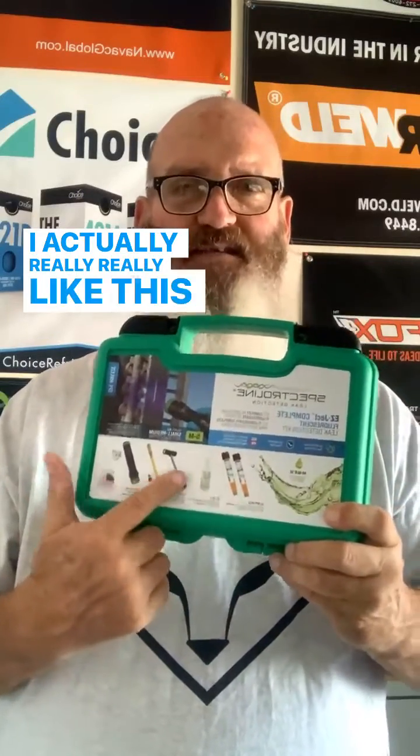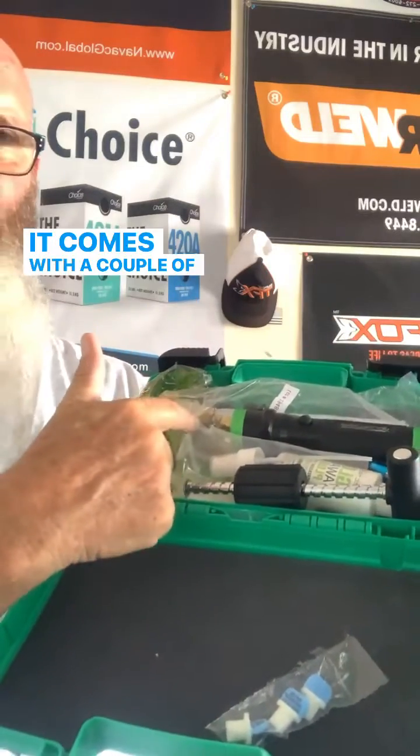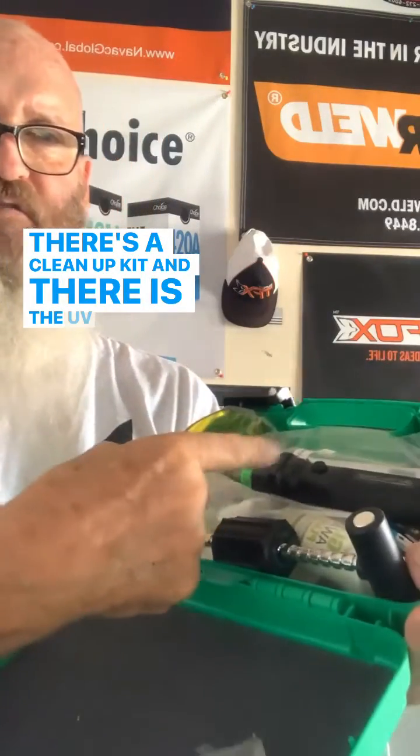I actually really like this kit — this is one I would get if I was still out in a service van. This is the kit. It comes with the injector tool and a couple of glow sticks. You can see the glasses are in here, there's a cleanup kit, and there is the UV flashlight.